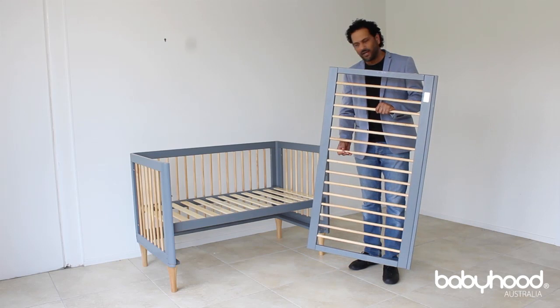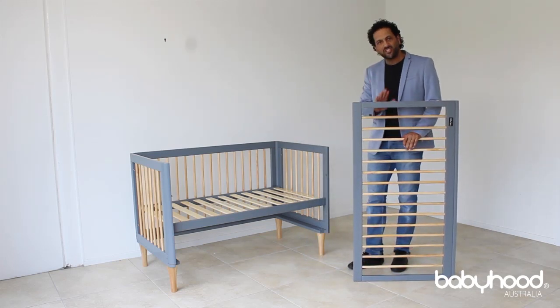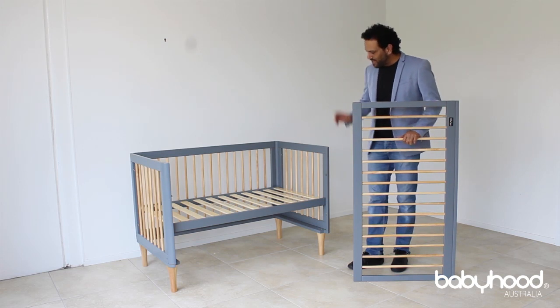This is the drop side. As you can see, the cot has already been assembled to the point where it just needs the drop side to be installed.